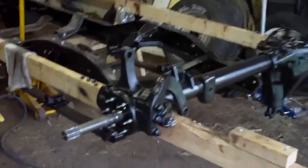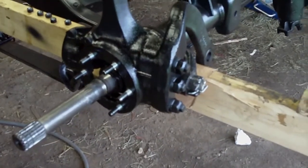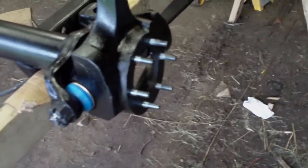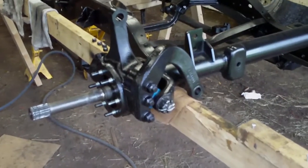End of day update — I haven't gotten any further with the axles. I can't do anything with the passenger side because of the U-joint issue. I put the driver side axle in and everything looks fine; the U-joint is a little bit tight but not unreasonably so. I haven't put the spindles on because there is a slight difference between the two and the markings wore off, so I can't remember which spindle is which.